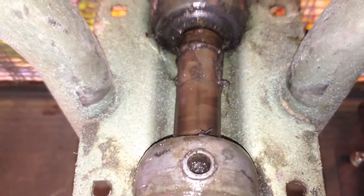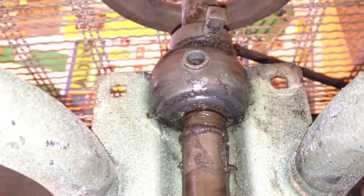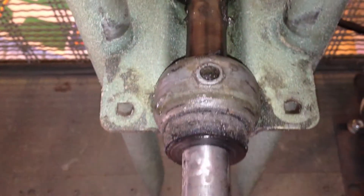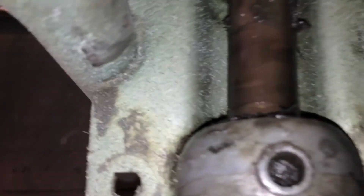Now I've removed the top guard of the bearings here, and you've got access to the shaft. I don't know if this is a ball bearing that requires grease or if they are sleeve bearings, so I'm going to have to take a look and see. I may need to go get some lithium grease, and we'll have to see how it looks inside there.